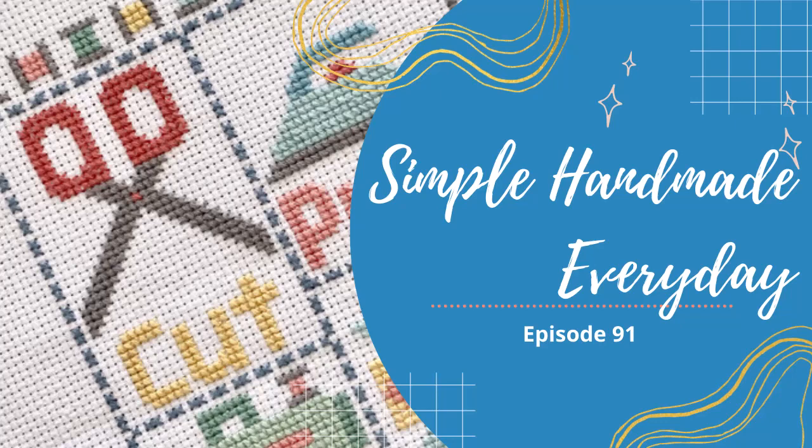Hi, I'm Kristen, and this is the Simple Handmade Everyday Podcast, where I talk about living a creative, intentional life. I like to chat about quilting, sometimes knitting, and now cross-stitch, what I'm reading and watching, and a little bit about self-care, productivity, and keeping a cozy, organized home. I've got my cup of tea in hand, so grab yours, and let's settle in for a chat. This is episode 91.